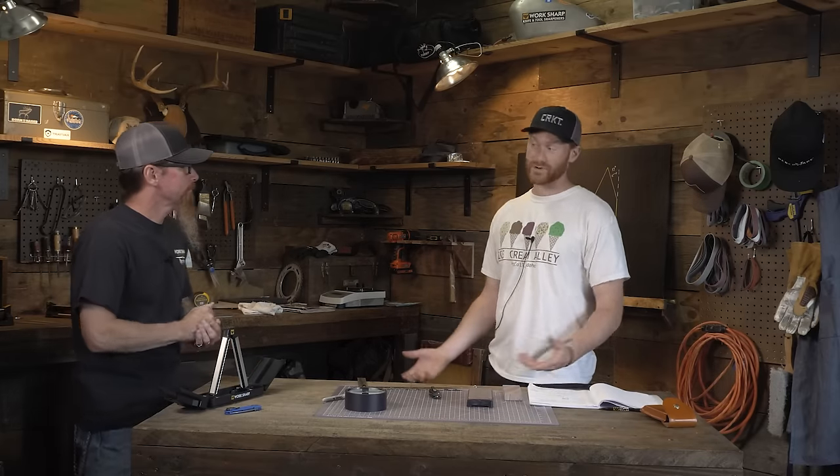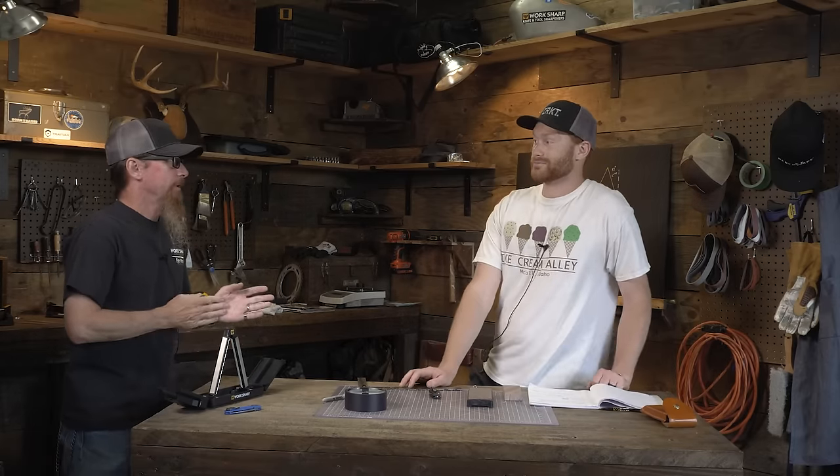So is there one angle to rule them all? No, it's not that simple. It goes back to what we were saying earlier: the type of knife, the steel, the intended purpose, and your own personal preference. Everybody's a little different — find the angle that works for you, gives you the results for the job you're trying to do with the specific tool you're working with. That is the angle you should be using.